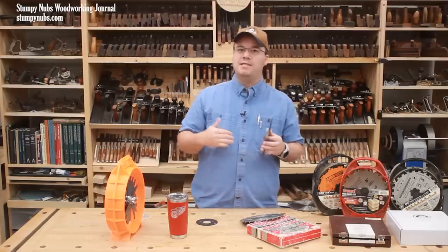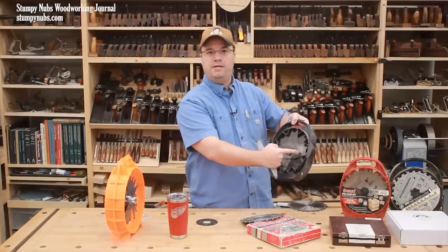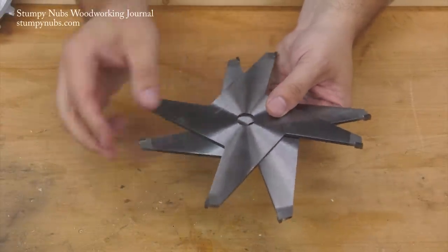Now some dado sets, particularly less expensive models, feature two raker teeth, one on each end of each chipper. Others may have four or six, which requires a larger, more expensive chipper.